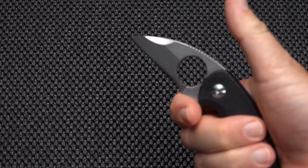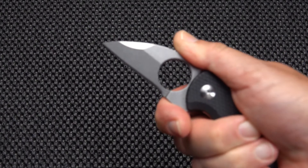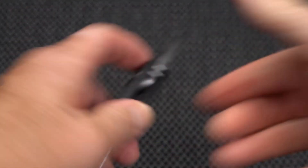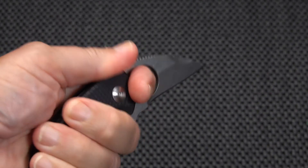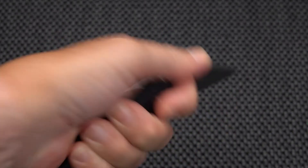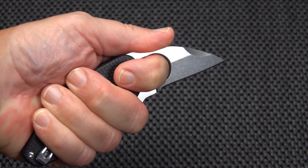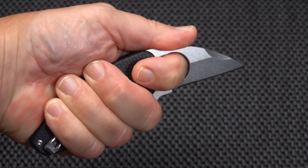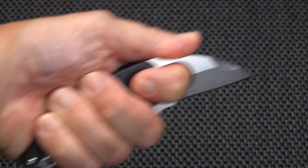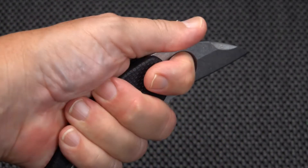We can place the index finger in the choil area and the thumb on top for yet another grip. In this position — locking it in like that — you don't have a whole lot of blade exposed, but you've got a cross-palm grip, a jabbing style grip, and a strafing, raking, clawing kind of grip. Pretty handy.